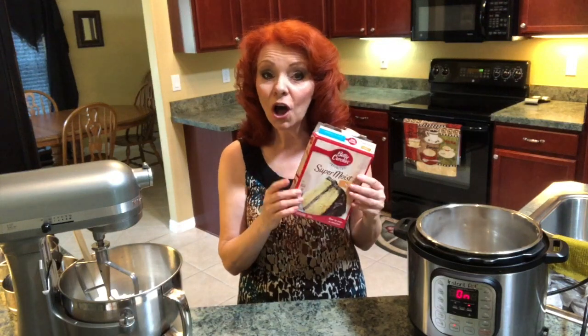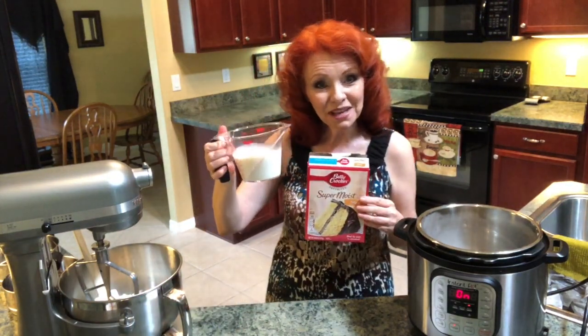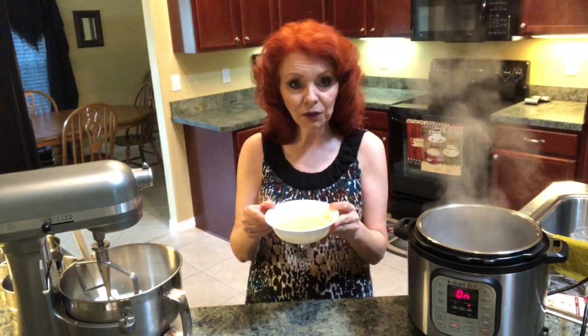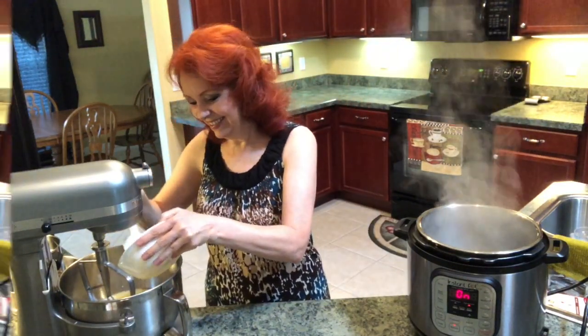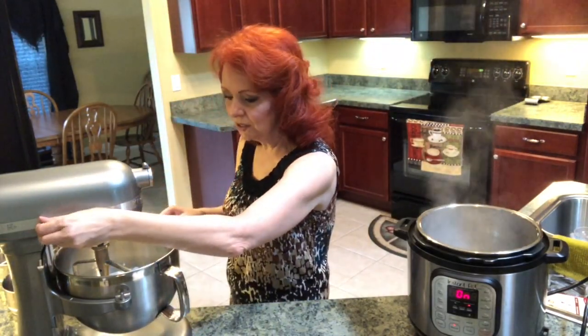The box recipe calls for one cup of water, but in place of the water I'm going to do a cup of milk. And in place of the half a cup of oil, I'm going to do a cup of melted real butter. Now I'm going to turn the mixer on.